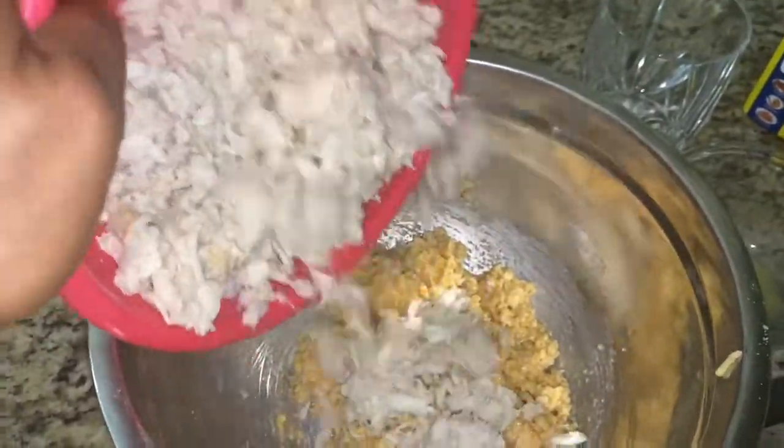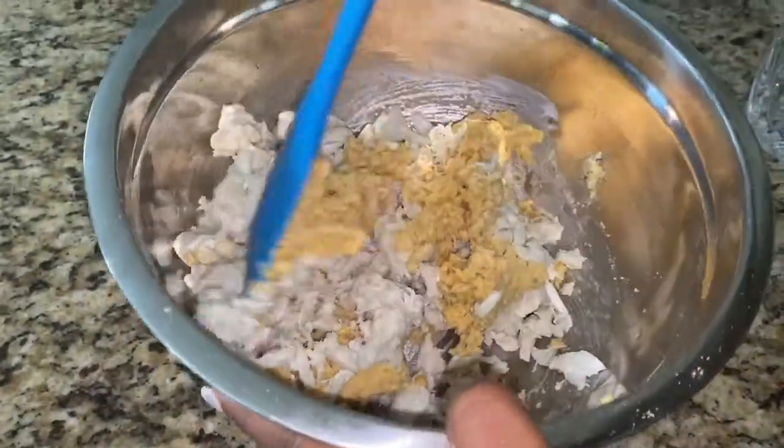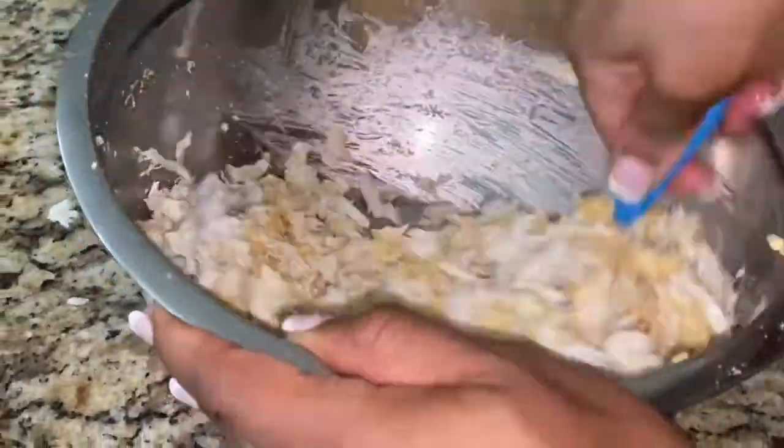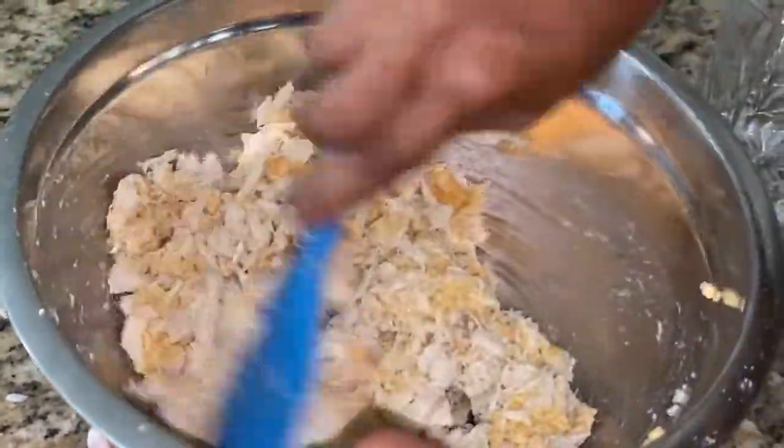Then go ahead and break down your lump crab — just make sure there are no shells inside. Go ahead and fold that in gently. You're not gonna mush it together too much because you still want to taste those lumps of crab.